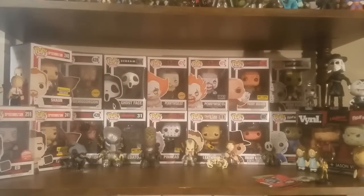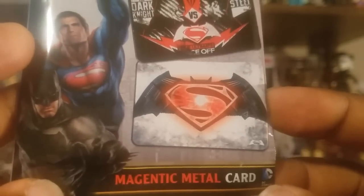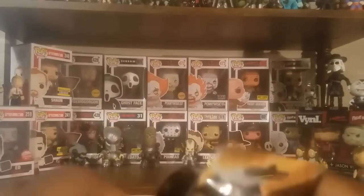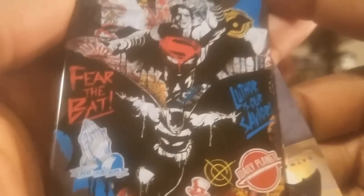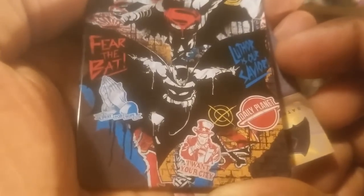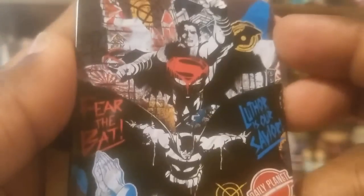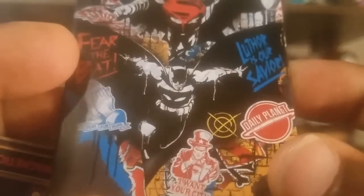Okay, so there's another one - I thought this was another dog tag at first, but it's a magnetic metal card. Batman versus Superman. I can definitely feel it - let me go ahead and open this up. A lot of these small packages just don't show you all the options on the outside. We got a mashup of artwork here, almost graffiti style - Superman up there, 'Fear the Bat,' and 'Luthor is our savior.' Pretty cool. It does have a magnet so I can put this up on my fridge.